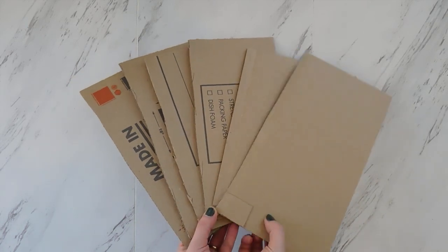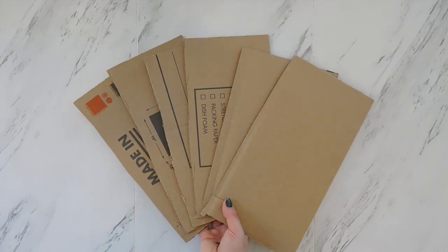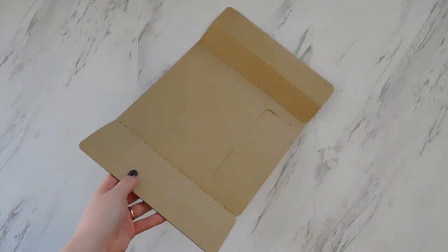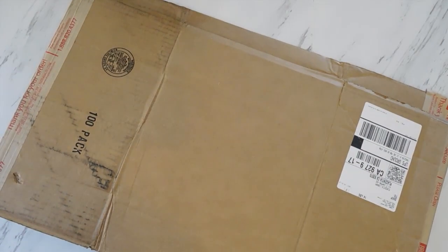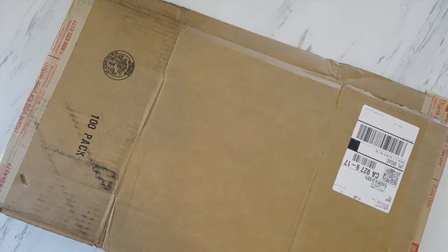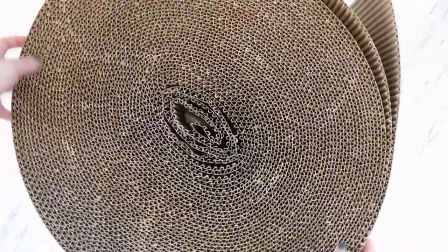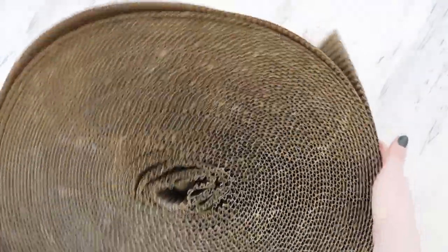I'm not going to give a lot of specific measurements in this project because cardboard comes in a lot of different sizes and thicknesses, so it's best to just adapt to what you have in your house depending on what you order. You might have thin stuff or you might have thick stuff. I'm following a tutorial I found online and hopefully even if you have that weird roll of kind of single-ply stuff, you should be able to make it work.